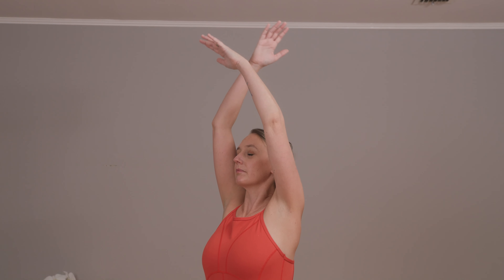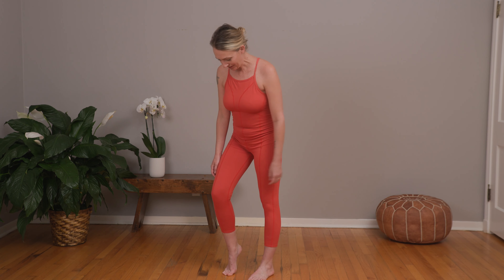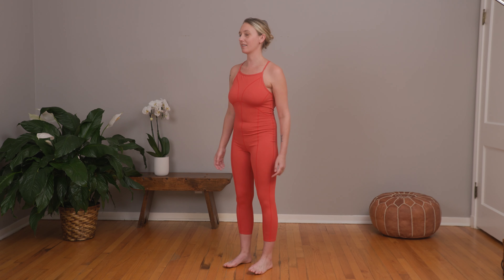Hi, I'm Katie and this is today's bodywork. I'm just going to start standing today because I'm really feeling like wanting to connect into the ground through my legs this morning. Today's bodywork is going to start in this standing position, just relaxed and comfortable.